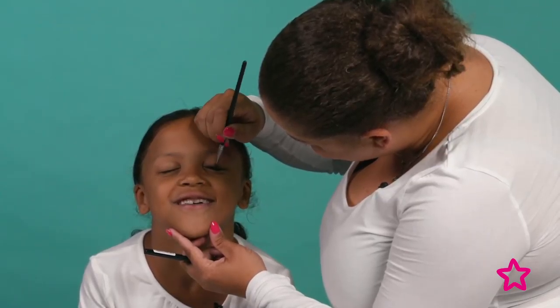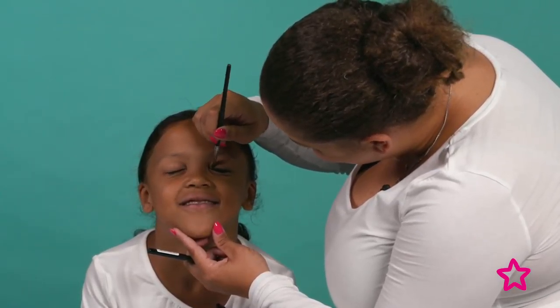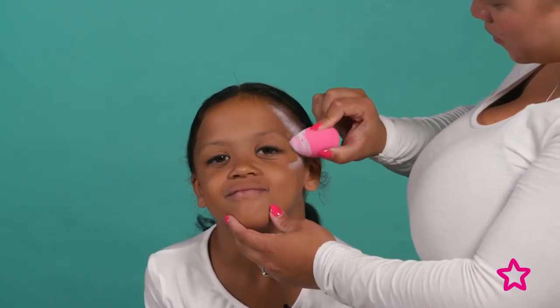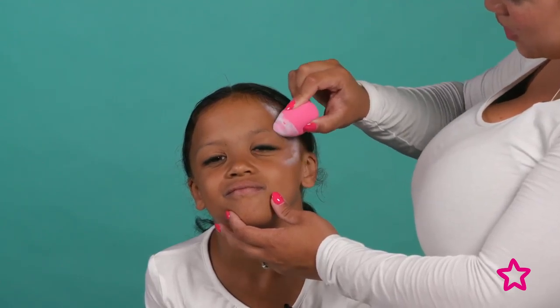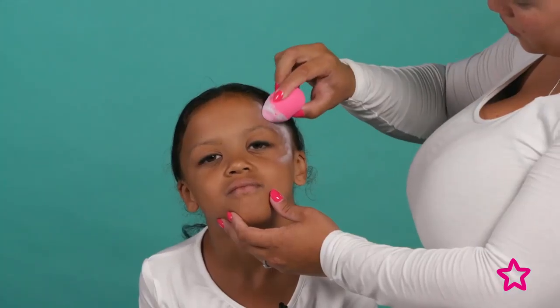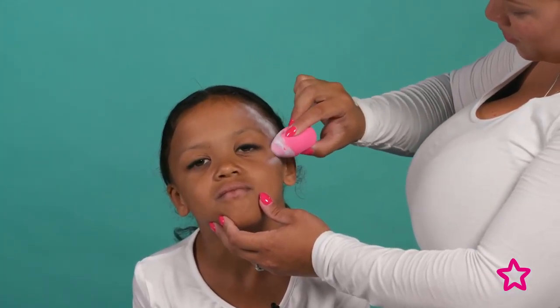Now I'm going to use a sponge with some white face paint and just dab it across the temple and bring it round the face gently. You want more product around the edge, getting slightly lighter going in. Now we've done this side, we're going to do exactly the same on the other side.